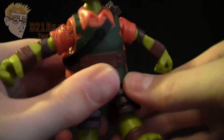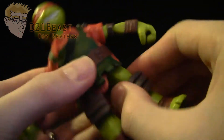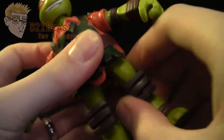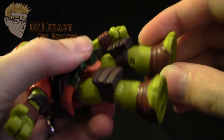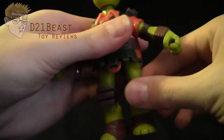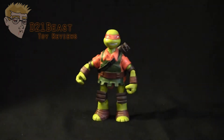He does have a leg joint that allows his leg to move forward only about that far, and back only about that far. You can turn the leg at the hip and bend it out from the body that far. And then there is a single jointed knee here that allows his knee to move back that far and forward that far. There's also a full rotation at the knee. So that completes the articulation for this Michelangelo figure — really the same that we saw with the Battleshell turtle line.